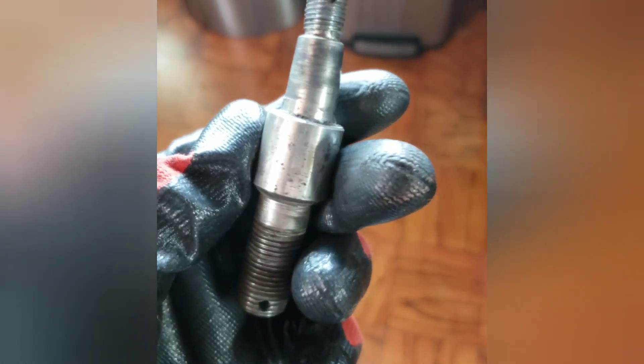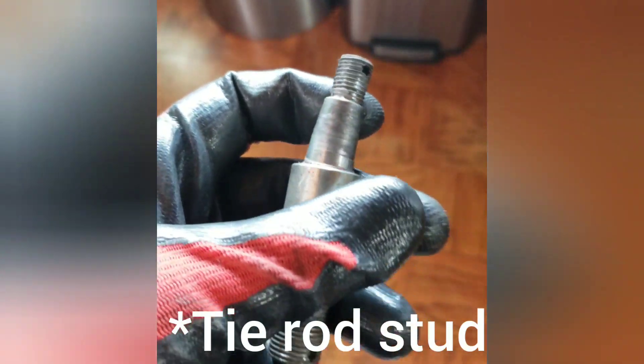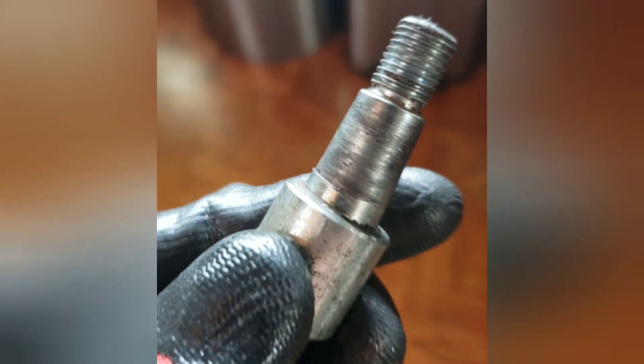This might explain my bump steer issue, the erratic steering. This end link is bent — what do you call these things? They go in the tie rod end. Geez, kittywampus. Kind of gouged in right there.